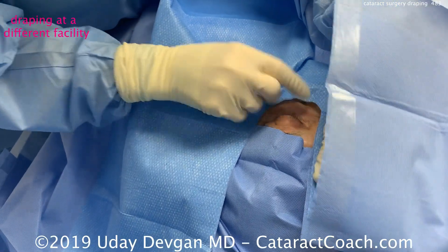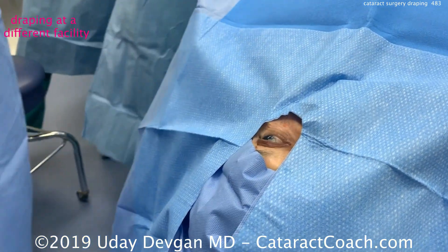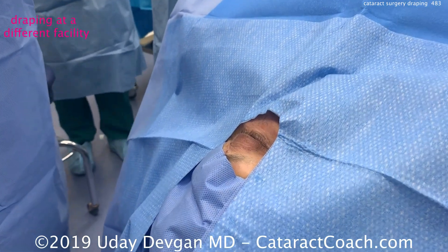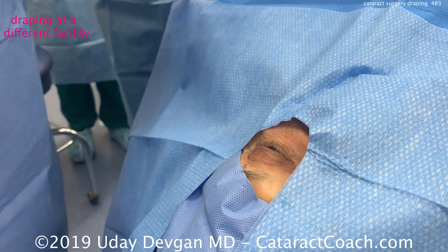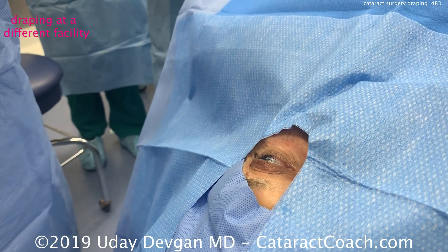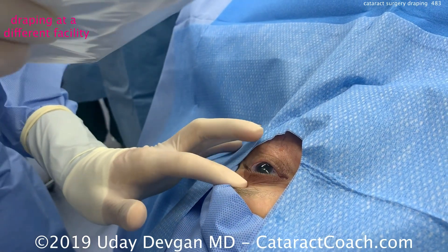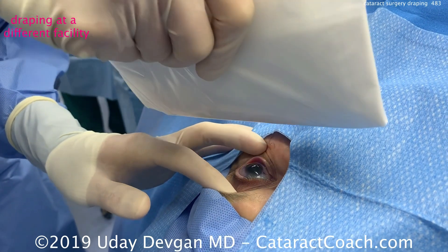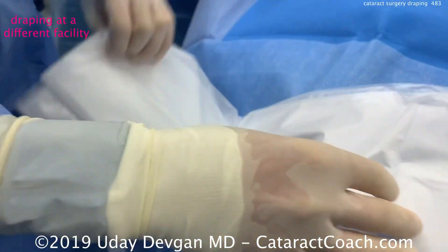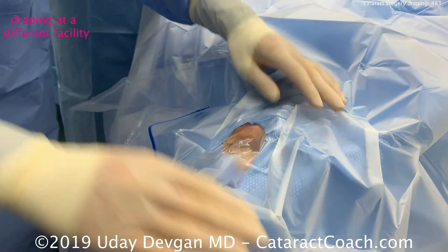Here it's being done in a different facility — not our Beverly Hills center, and not me doing this procedure — but I wanted to show a different technique. The patient's eye is again exposed, and the surgeon is going to get a plastic drape. The skin has been prepped with povidone-iodine. He's going to use his actual fingers touching the eyelid skin, which has been cleaned with the betadine solution, then put the clear drape down and open it up. This is perfectly acceptable also.